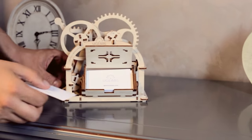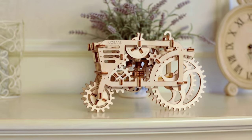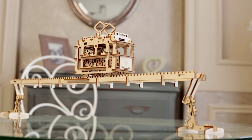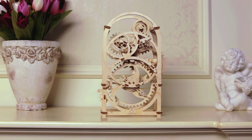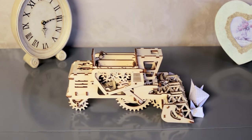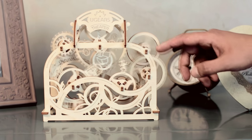The lineup includes a Stash Bag for your most valuable business cards and accessories; a Tractor with transmission options — park, drive, and sport; a Tram, the most romantic model of the collection; a Chronometer that can be set for 20 minutes; a Big Combine; and a Theater, where characters change each other and show a little performance.